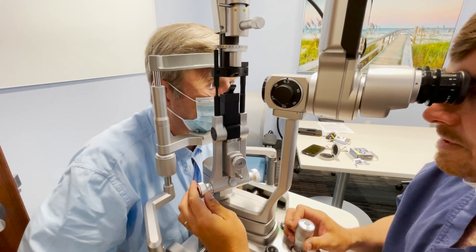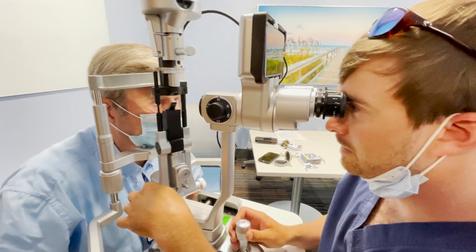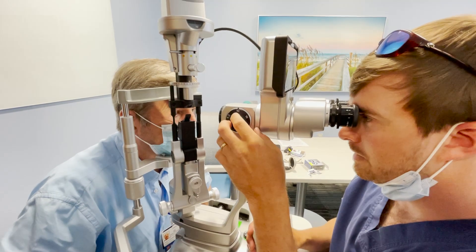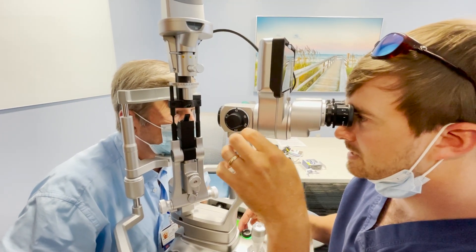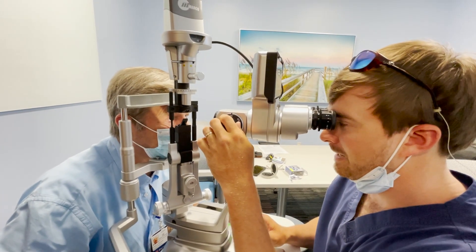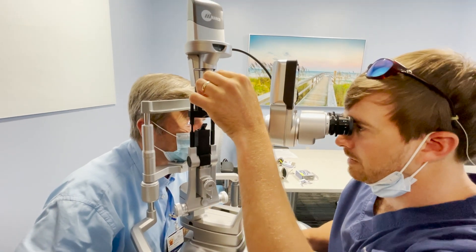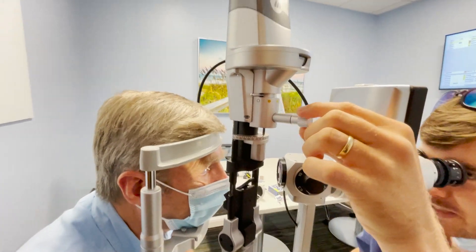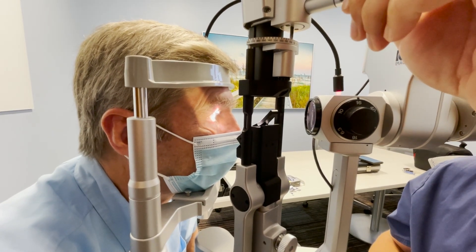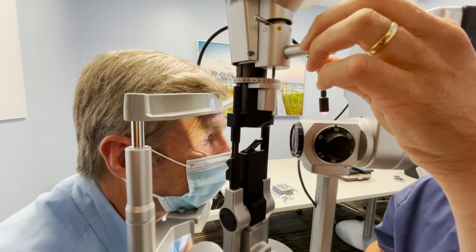A narrow beam is useful for looking at the cornea and its thickness, the limbus, and the cataract. It's also important for detecting inflammation — for someone with uveitis, you'd turn the light up as bright as it can go, magnify to 16x, and shorten the beam using this knob. You can lengthen or shorten the beam, which is important for measuring a corneal ulcer or corneal infection.